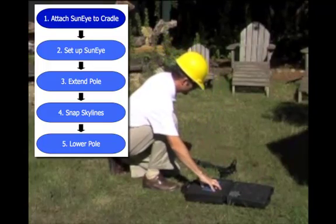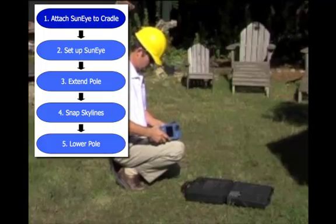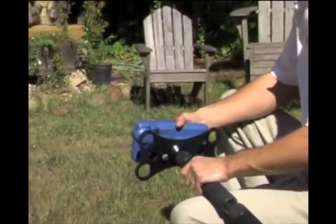Connect the SunEye to the cradle using the standard tripod mounting screw. Tighten the screw and ensure that the SunEye is secure within the cradle.